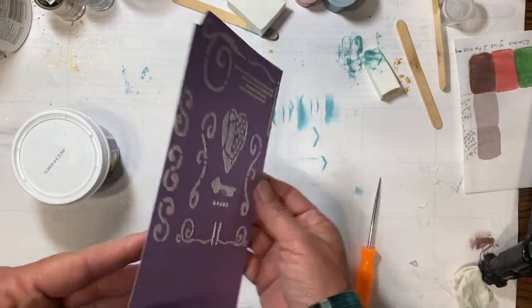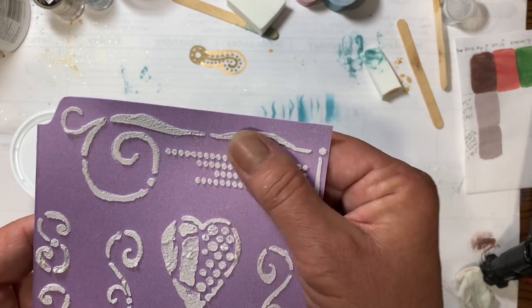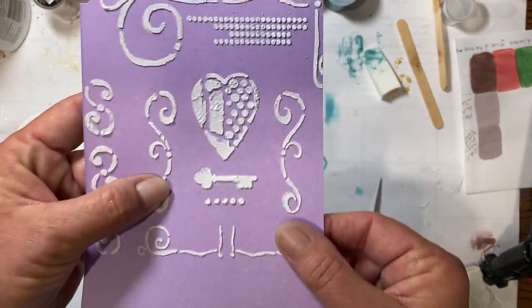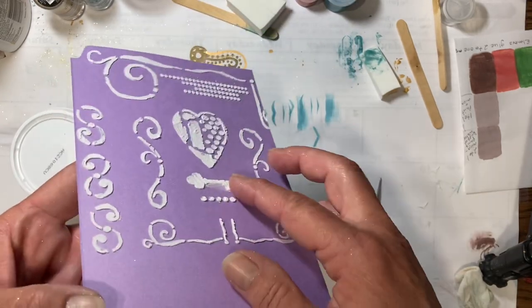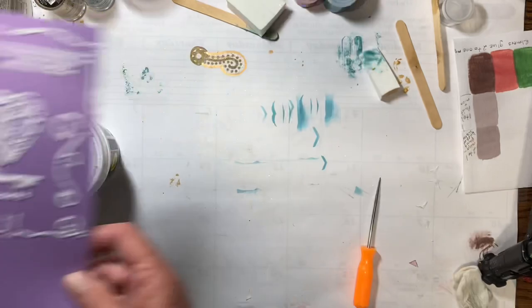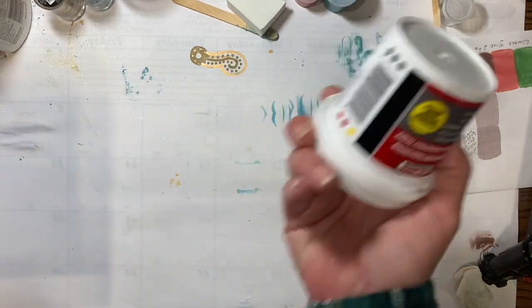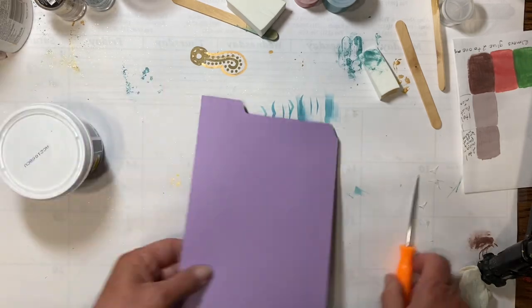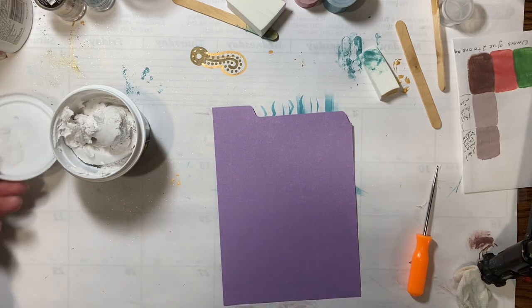Now if you bend it super hard it might crack, but the flour ones and cornstarch ones crack when you fold the paper and if you get them on really thick they can fall off. So I just don't make my own that way. This works really well. This was a very intricate stencil and you get the dimension — however thick your stencil is — it just works really great, and it's one dollar.